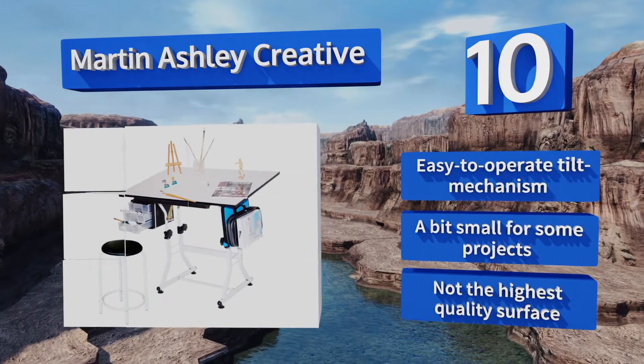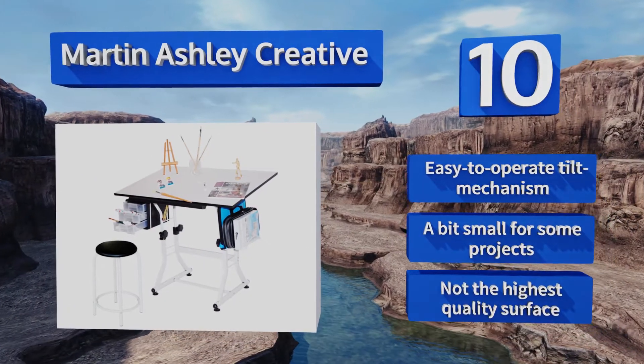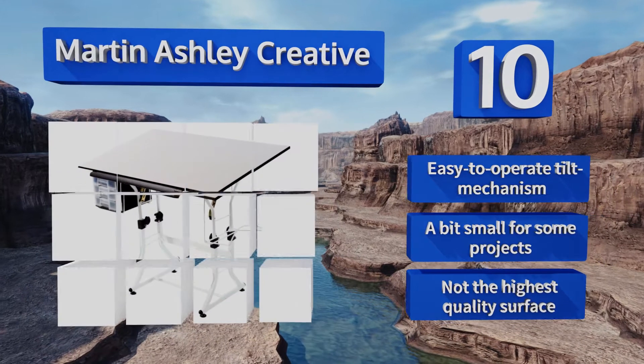It comes with an easy-to-operate tilt mechanism, however it's a bit small for some projects, and it's not the highest quality surface.